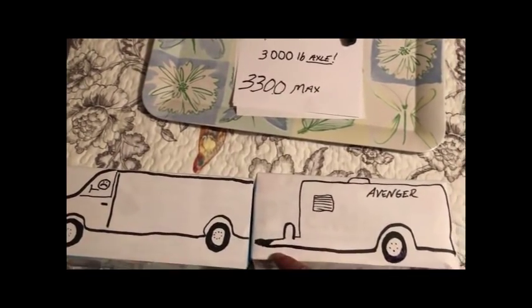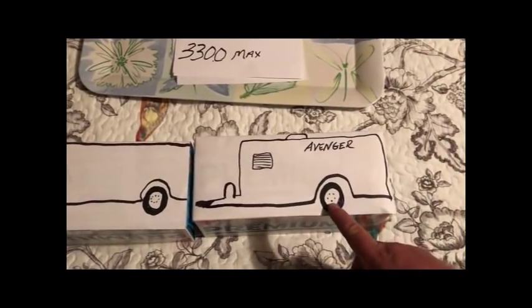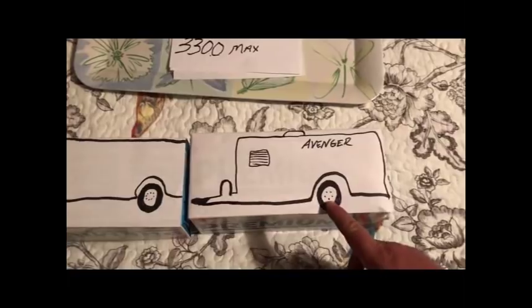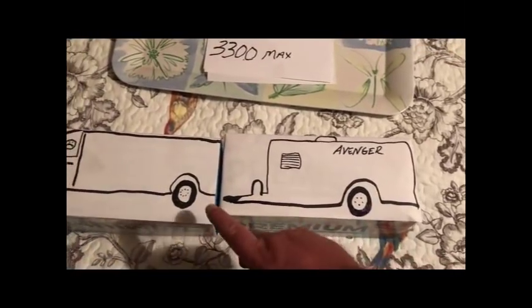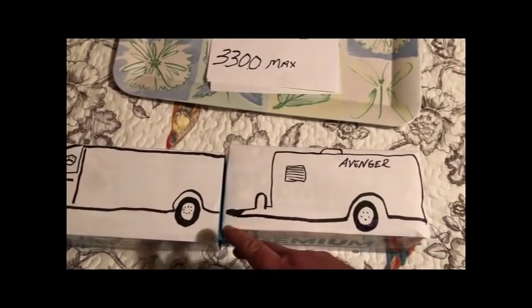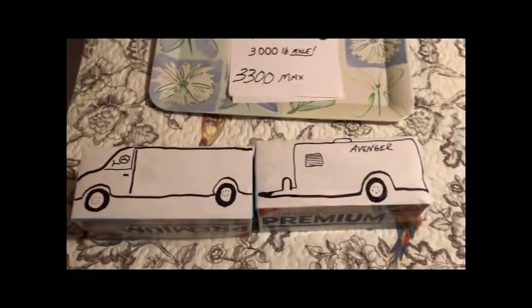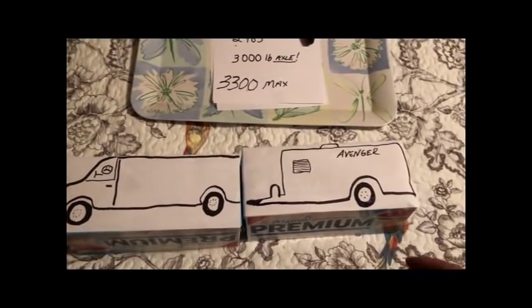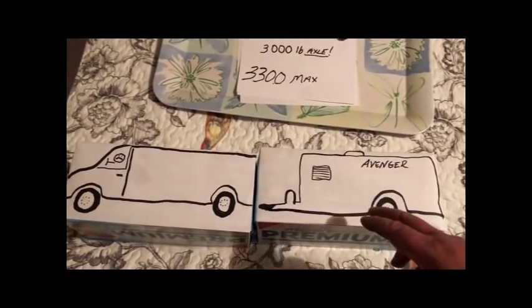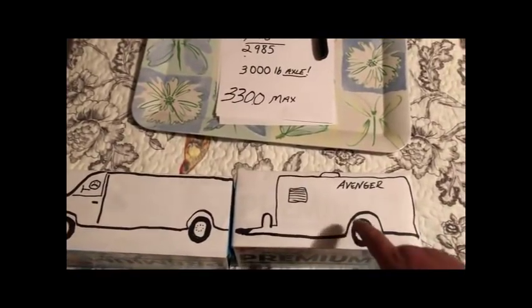So what I did is I bought a 3,500 pound axle — that's what I'll be using going forward. I will no longer be using the weight distribution hitch system. If you're looking at buying a single axle RV, I highly recommend checking the axle rating.